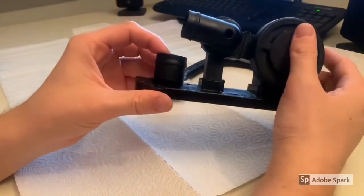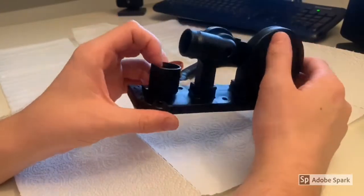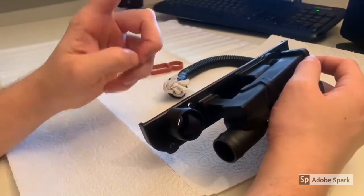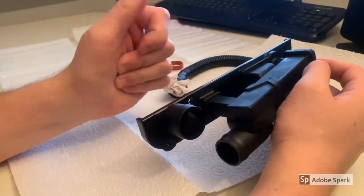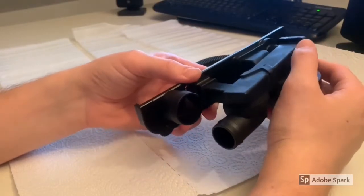That is where crankcase ventilation comes in. A certain amount of that mixture of air and gasoline is pulled down by the piston and slips through the piston rings back into the crankcase. This escaping gas is called blow-by gas, and you cannot do anything to avoid it.